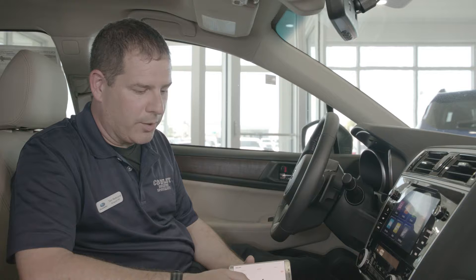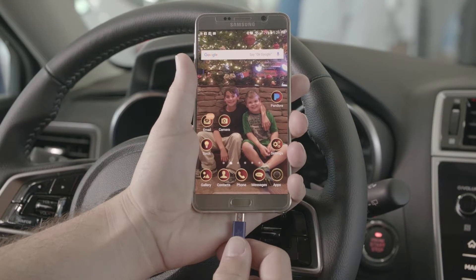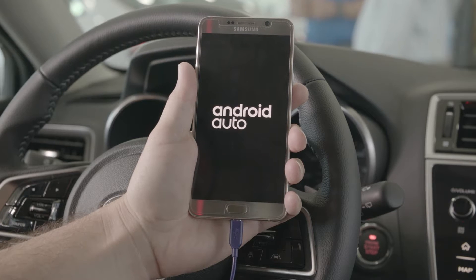The first step is taking a USB cord and plugging it into one of the two USB ports in the center console. Plug the phone into the USB connection, answer the prompts on the phone, and Android Auto will load.